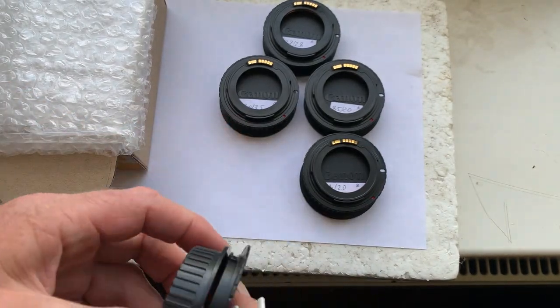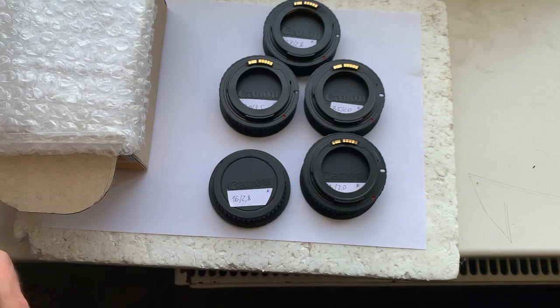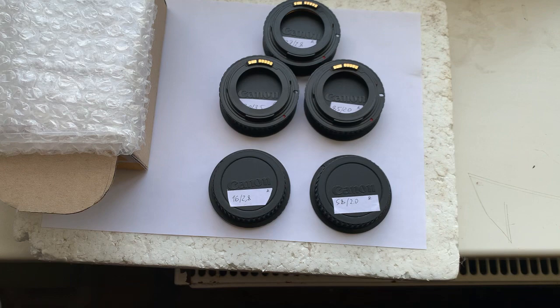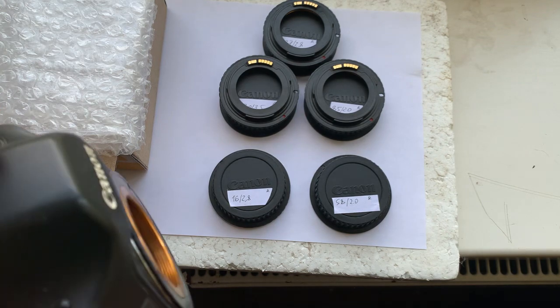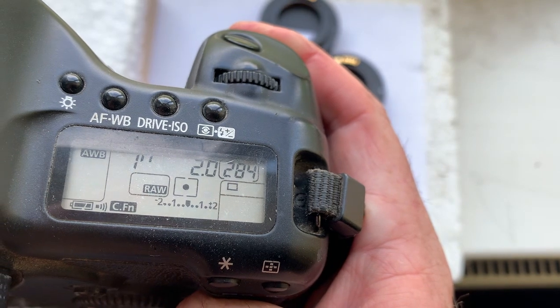Adapter number one is for the Tair lens. Adapter number two is for the Helios lens — focal length is 58 millimeters, aperture 2.0.